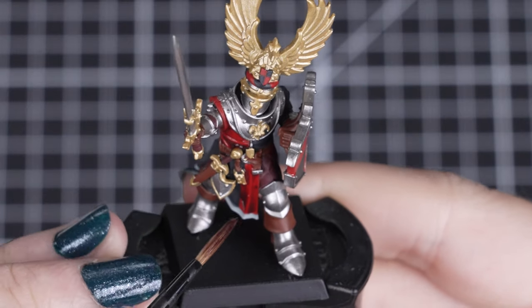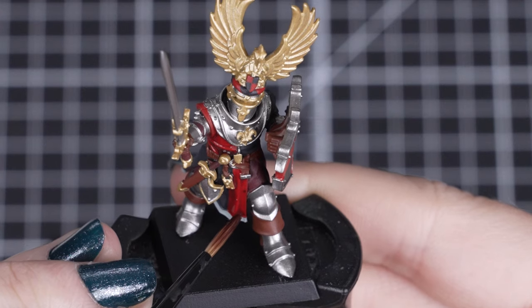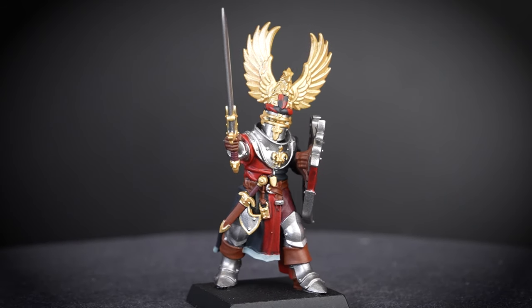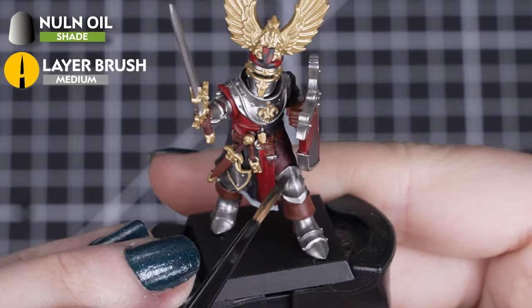Just make sure it doesn't pool in places — we can apply it lightly to certain areas, especially the shield quarters, so it gives us a light shadow but doesn't drip down into the black and the steel. Clean off your brush if it does start to pool. Next, we'll Nuln Oil the Iron Hand Steel, Corvus Black,